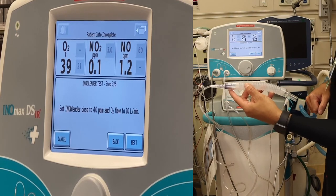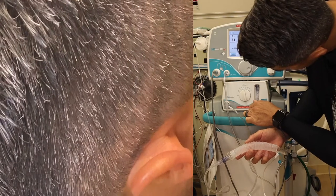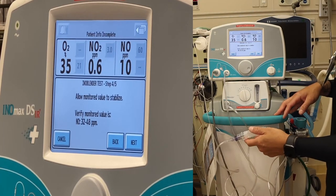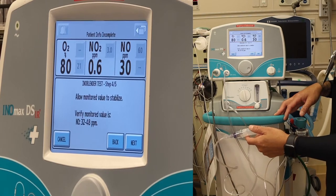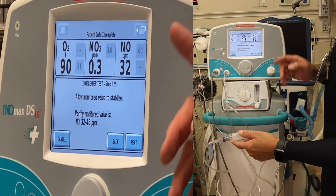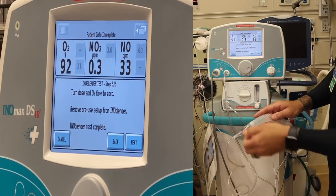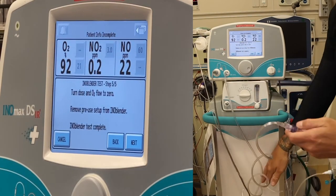Manually set the dose to 40 parts per million and 10 liters per minute using the blender. Turn to 40, turn up to 10, and press next. Watch values and wait for them to stabilize — looking for nitric oxide between 32 and 48 parts per million. We've reached 32, which is within range. Press next. Turn dose and O2 flow back to zero, remove the pre-use setup from the blender, and press next.